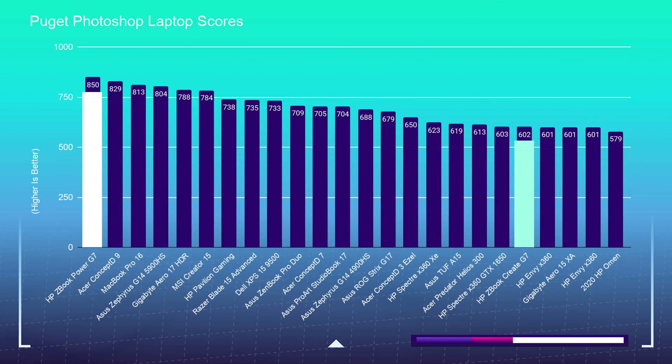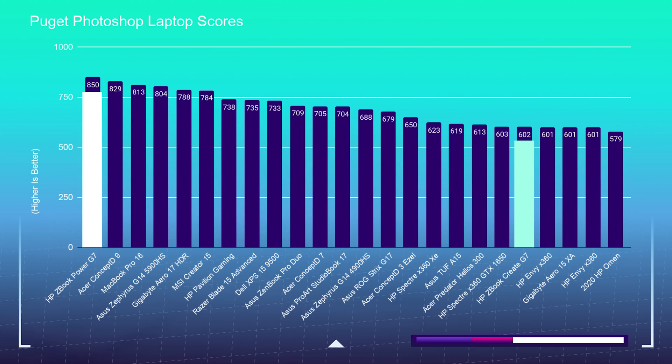Inside Puget Systems' Photoshop benchmark, the reason we're seeing such a drastic difference between these two laptops is that the Power G7 has 64 gigs of RAM whereas the Create G7 has 16 gigs of RAM. It's really hard to compare fairly, but this test shows that the more RAM you have, the more performance you'll get. If you get the Create G7, I'd recommend getting it with about 32 gigs of RAM, which would put you in the mid-700s range on the Photoshop benchmark — similar to other laptops like the MSI Creator 15 that come with 32 gigs.